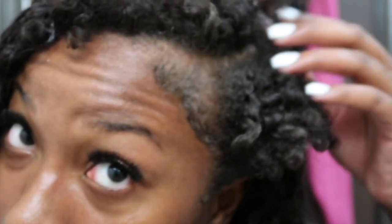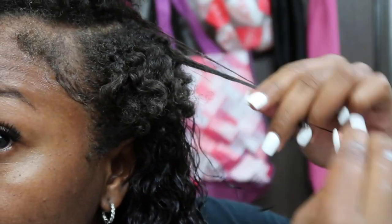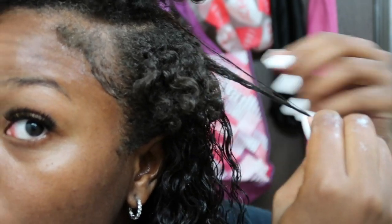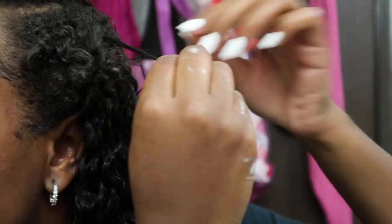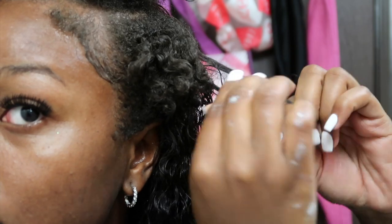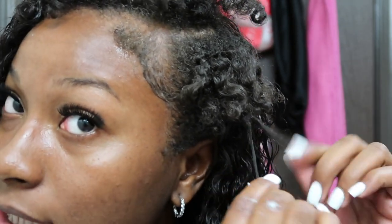I'm going to take some gel and put it lightly on my fingertips — just a little bit. Then I'm going to take my hair strand by strand, go down, and twist it with the weave so the short pieces don't stick out. Twisting it down with some of the weave — here's my leave out — twist, twist, twist, twist it on down, and I'll keep doing that all the way through.